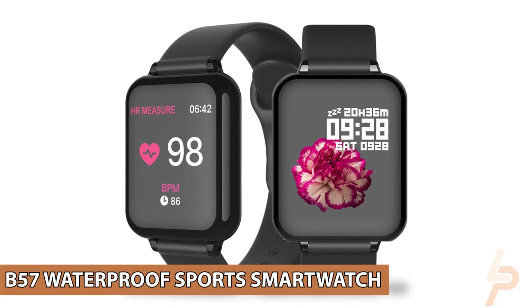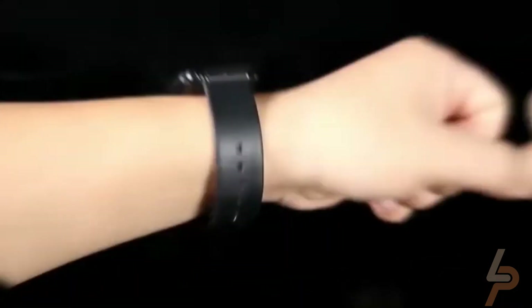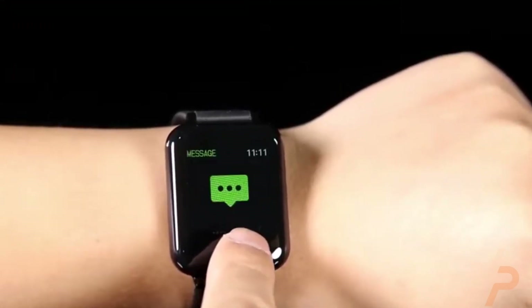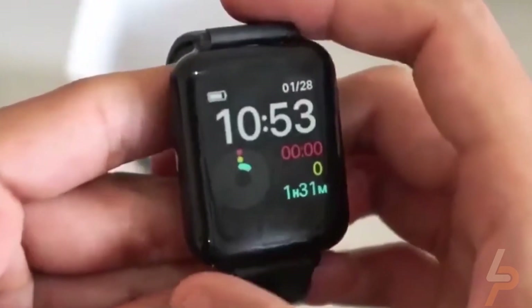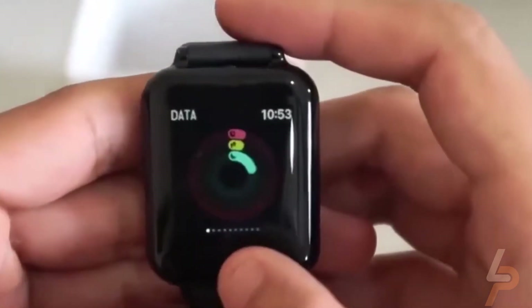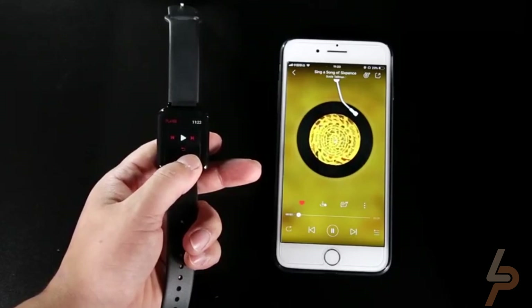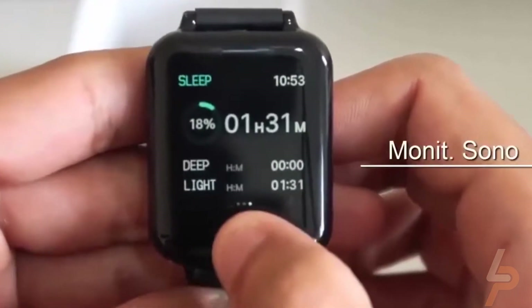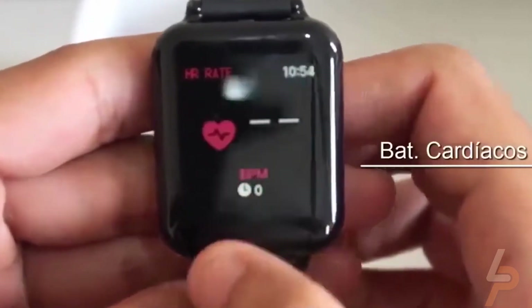B57 Waterproof Sports Watch. The B57 Smartwatch is the best and top-selling smartwatch and health and fitness tracker on AliExpress, with over 50,000 units sold. It is given a 4.8-star rating by over 7,000 customers. This smartwatch is widely compatible with Android 4.4 and above and iOS 9 and above. It is a fully functional smartwatch with features including calling and notifications from social media applications such as Facebook and Twitter. It also displays the time, date, and battery status.